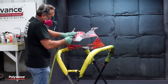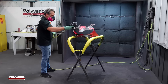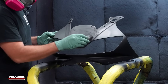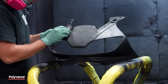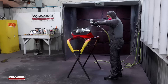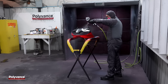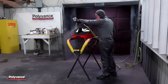Remove all sanding dust and wipe the part clean with a tack cloth. Apply primer to the entire front side of the fairing. After the primer has dried, block sand the surface with 320 grit sandpaper. Repeat the priming and sanding process as needed to achieve a uniform finish. Once the final primer coat is dry, scuff the front side of the fairing with 800 grit sandpaper or a scuff pad to prepare it for paint.